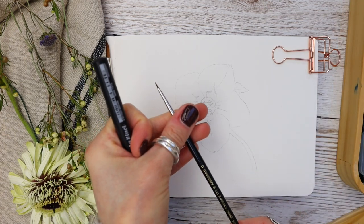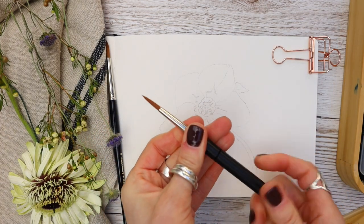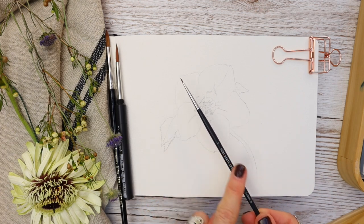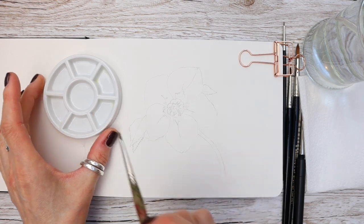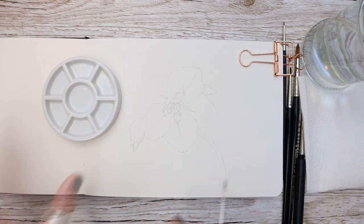I'm using a selection of different size brushes today: a number six spotter from Rosemary & Co, a number five round, and some other spotter brushes. But please use the ones you have within your own kit.